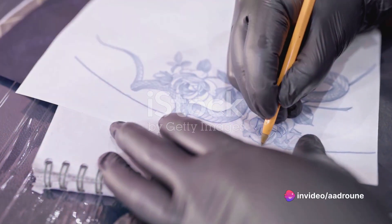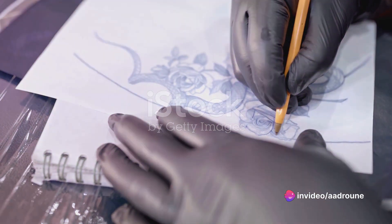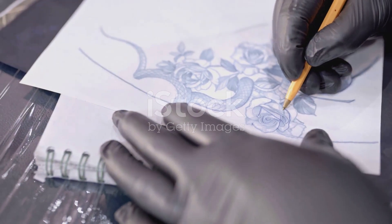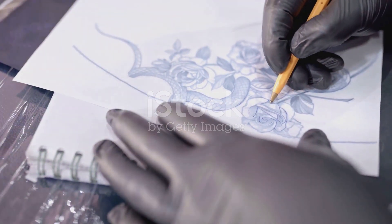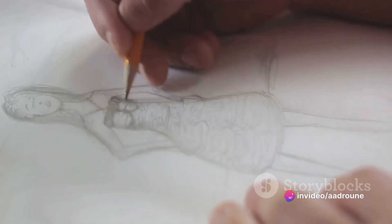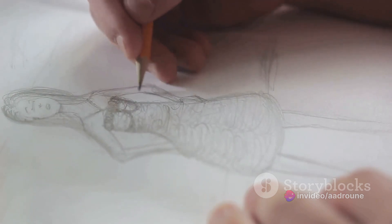Our journey begins with the inception of an idea, a concept that's born out of creativity and imagination. The artist or craftsman often draws inspiration from their surroundings, personal experiences, or historical contexts. The design of the ball is carefully sketched, considering elements such as shape, size, and detailing.